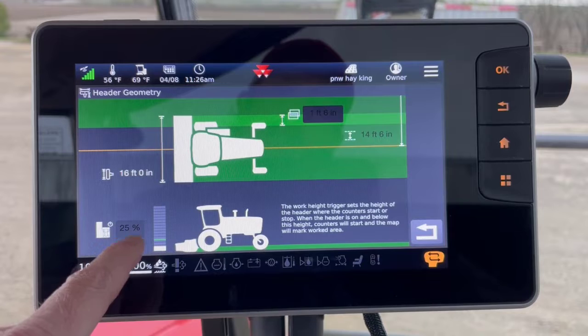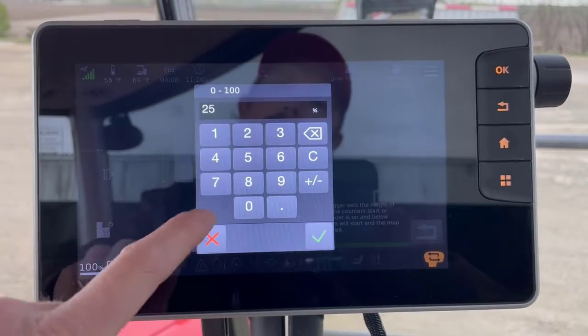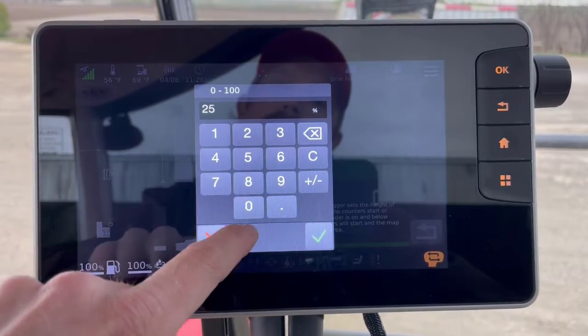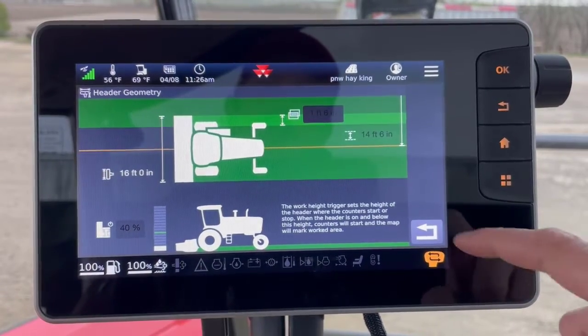My trigger for my worked area is here. Currently it's set to 25% — maybe I want to bump that up a little bit. Let's go to 40%. Now you see the green tick mark has moved.